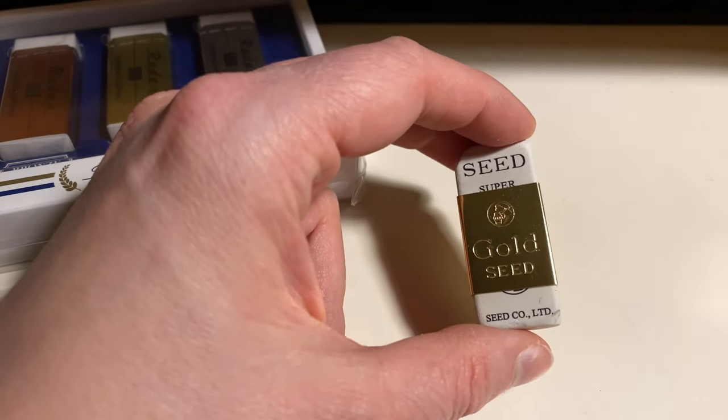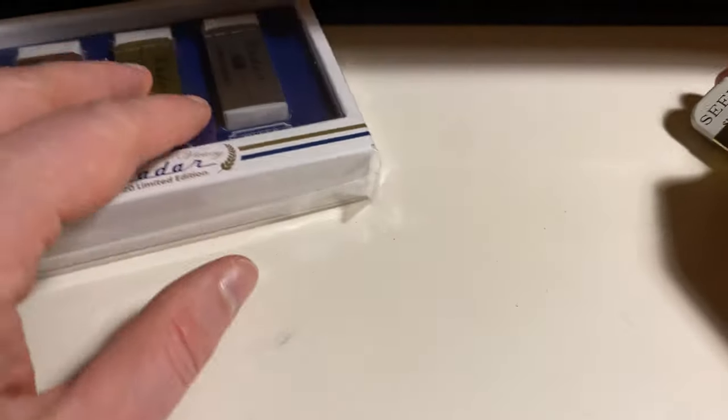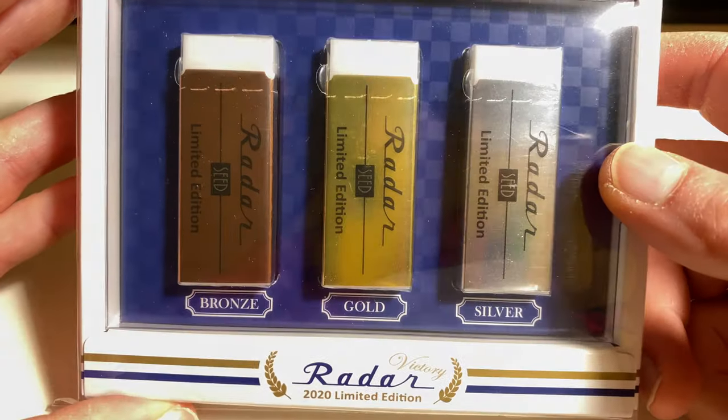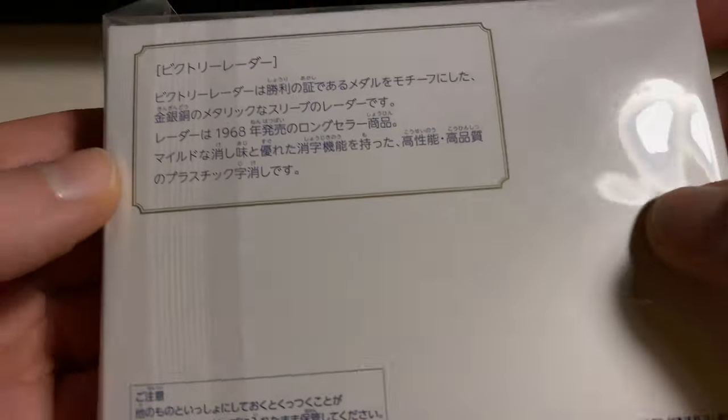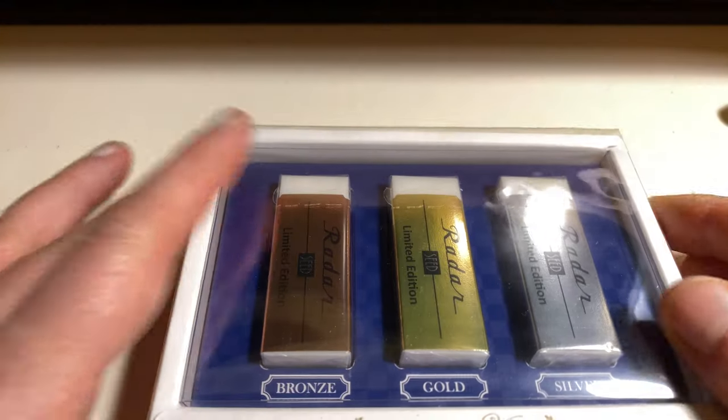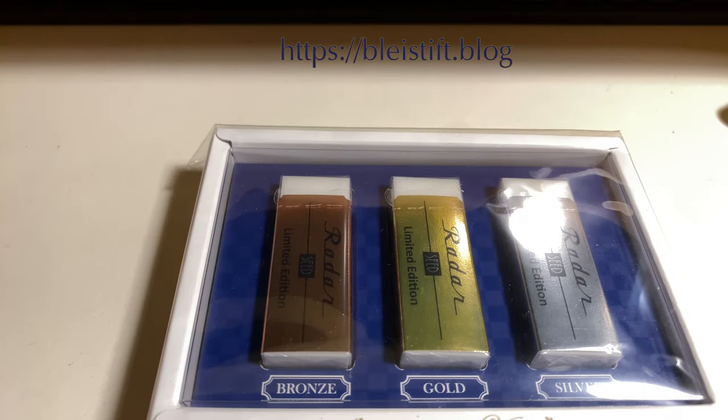I thought I'd share this with you because I just got these straight from Japan a few days ago, and I wanted to show you these nice erasers. Thank you very much for watching, and until next time, goodbye.